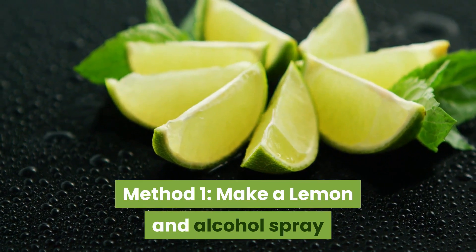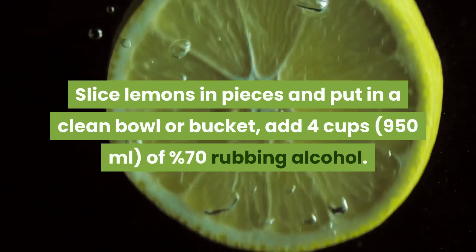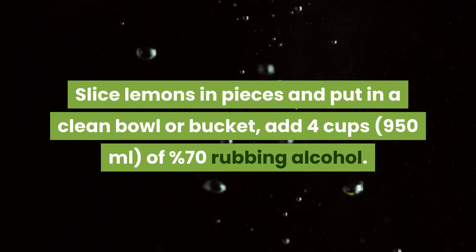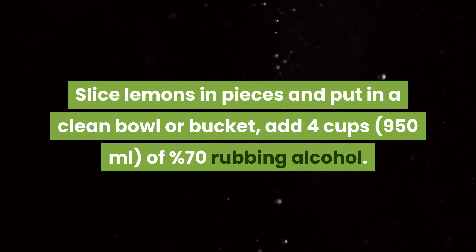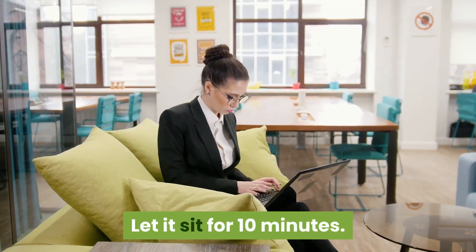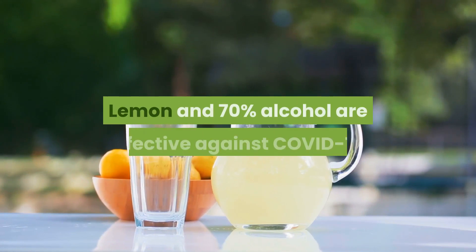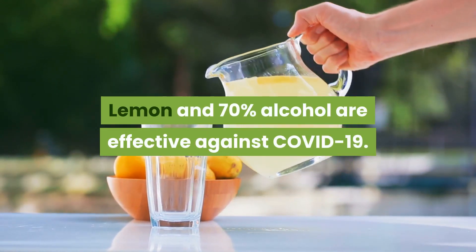Method 1: Make a lemon and alcohol spray. Slice lemons in pieces and put in a clean bowl or bucket. Add 4 cups of 70% rubbing alcohol. Let it sit for 10 minutes, then pour into a spray bottle and start using it. Lemon and 70% alcohol are effective against COVID-19.